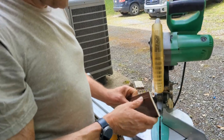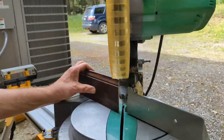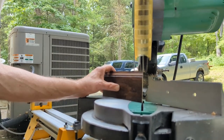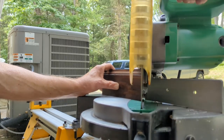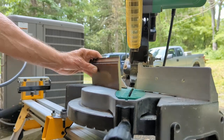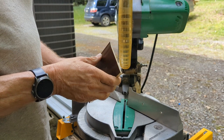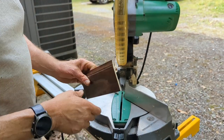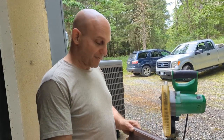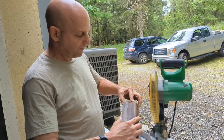I can actually take a little bit more off there, so I'm going to go a little bit tighter on that. There we go. There's a tight corner. The next thing I'm going to do is cut a small section that has a 45-degree angle on it so that I can bring the two together like so.